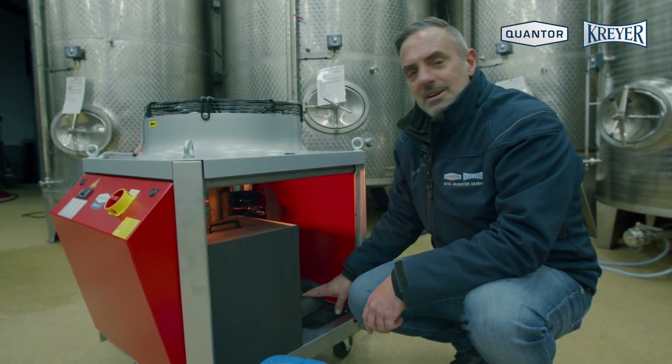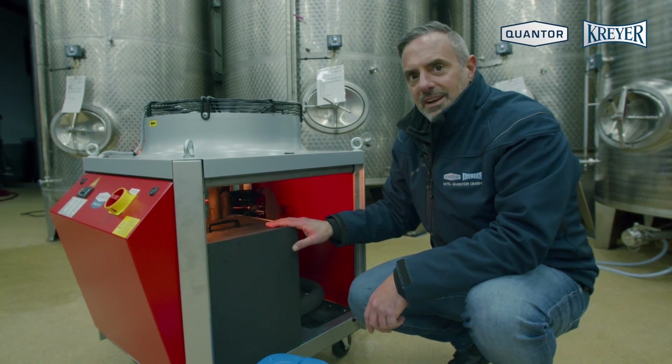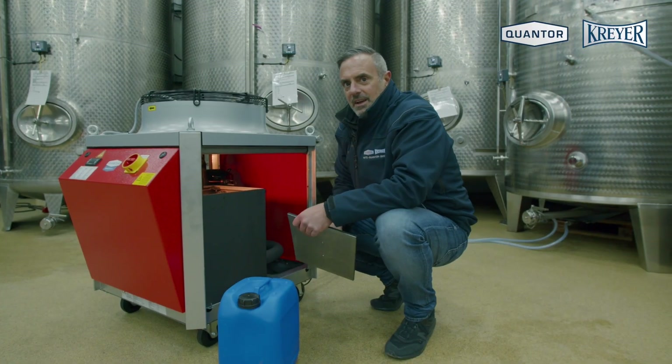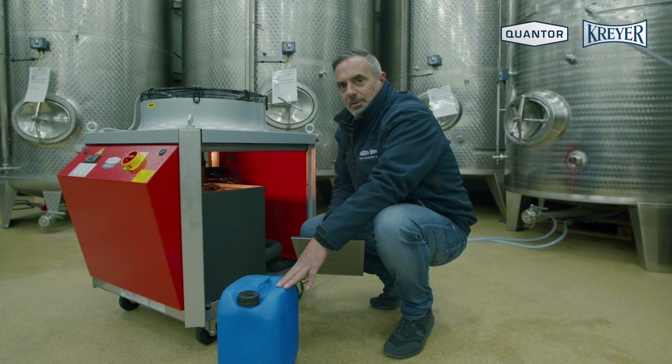On this side we have the insulated piping and the heater, the insulated buffer tank, and you have to fill up the tank with water. If you set the temperature below seven degrees Celsius, you have to add 30% propylene glycol.